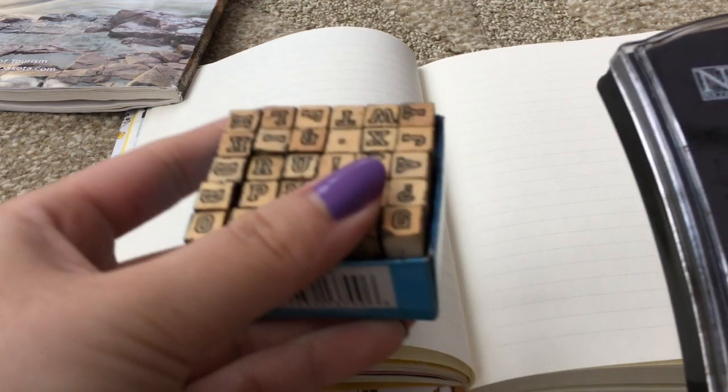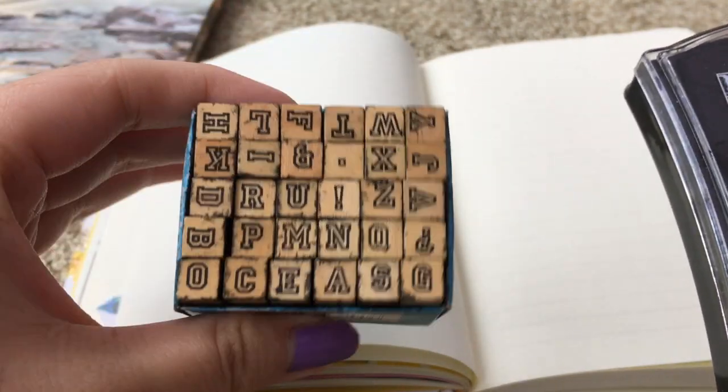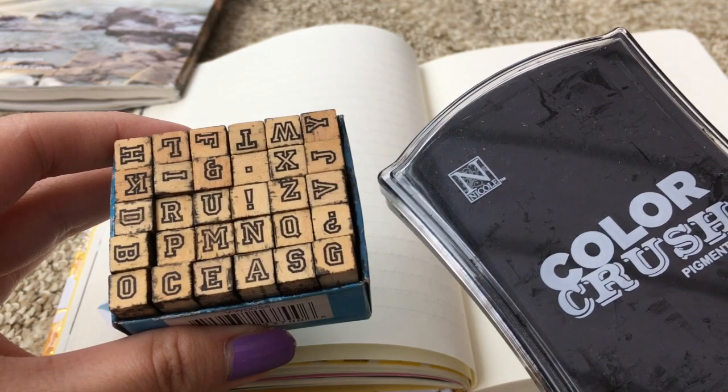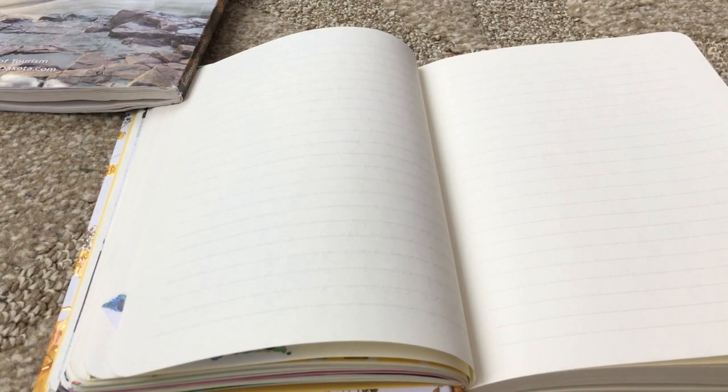I'm going to start off by stamping 'Zebra Mildliners' with these stamps — these are from Michael's and I think this ink is from Michael's too. I love using stamps in my journal because it's a nice way to change things up instead of handwriting things.